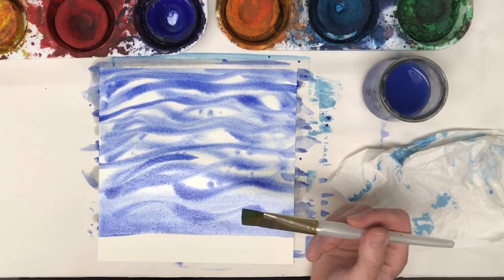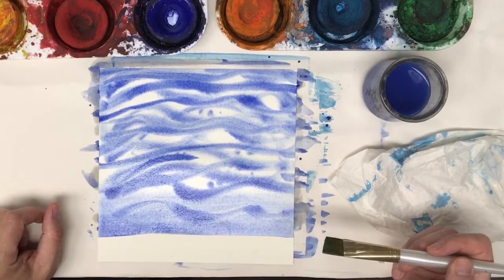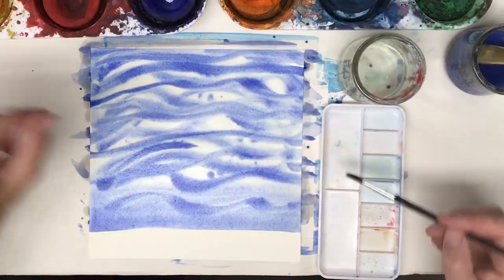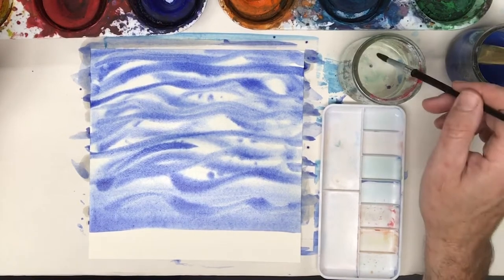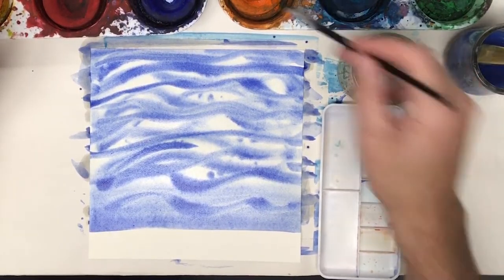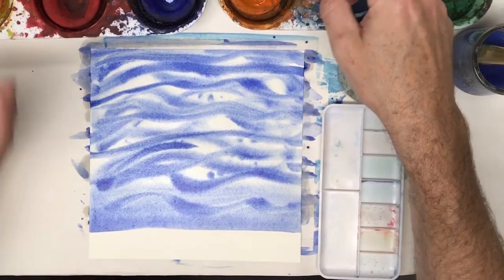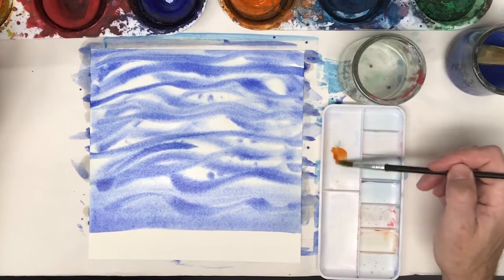And now I'm going to use a dryer technique. I want to make like a sandy color, so I'm going to mix my paints here. I got fresh water because I decided I didn't want to get blue into my sand. I'm making like a sandy, dirty bottom, so right here I'm going to put some orange.